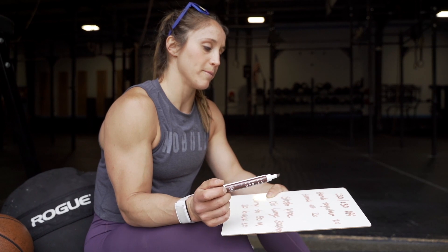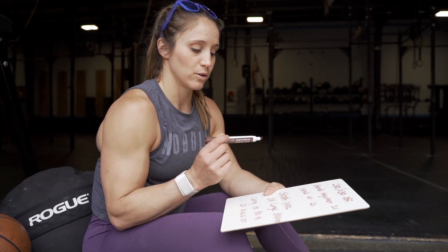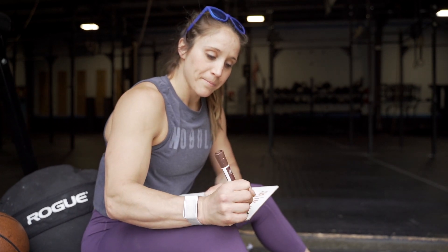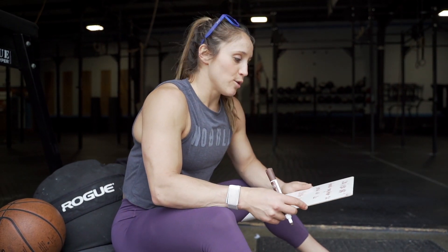We'll rest a couple minutes and do that exact thing two more times — three total rounds. It's going to be really good. We haven't done battle ropes in a while, so battle ropes are fun today.